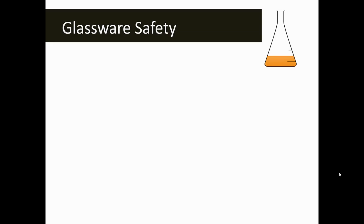The first safety symbol that you might see is this Erlenmeyer flask symbol — this is our glassware safety symbol. It just means that we're going to be using something that's made of glass. This could be a test tube, a beaker, a glass stir rod, or like you see in the picture, an Erlenmeyer flask.